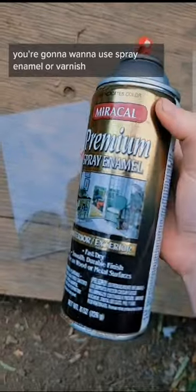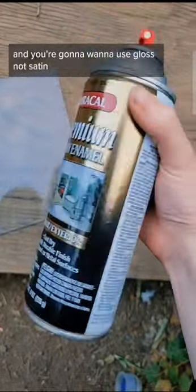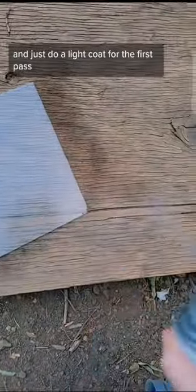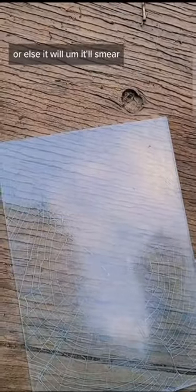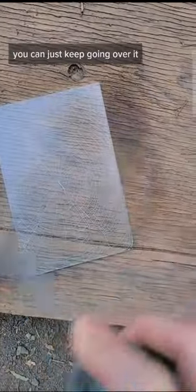You're gonna want to use spray enamel or varnish, and you're gonna want to use gloss, not satin, because then it's hard to see the web, especially on glass — just make sure it's clear. Do a light coat for the first pass, let that dry, and then you can do one more, or else it'll smear and bleed the paint on the webs. Once that dries, you can just keep going over it.